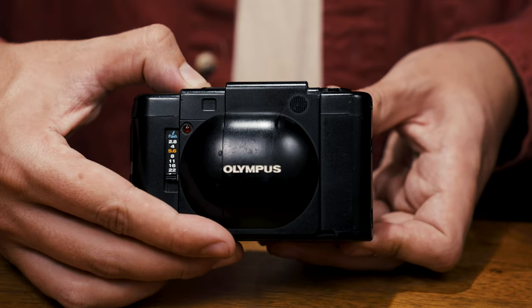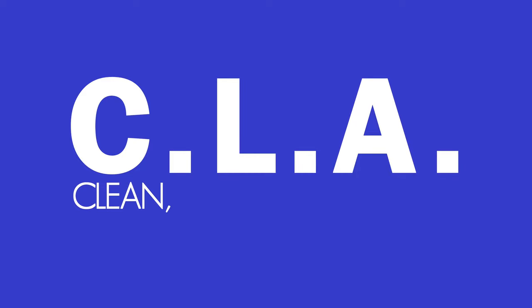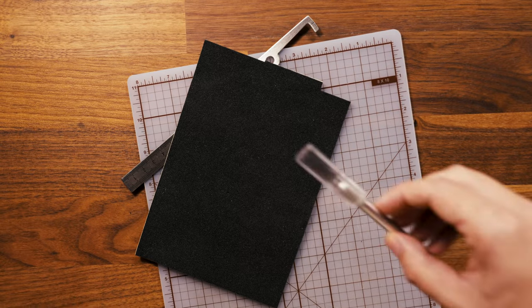At its core, a camera is simply a light-tight box. Film cameras use two main types of seals to block unwanted light from reaching the film. The most common type are foam seals placed strategically around openings like the hinged door on this Olympus XA. Since most of us use cameras that are several decades old, these foam seals have deteriorated over time. Sending your camera to a qualified repair technician for a CLA — clean, lubricate, and adjust — is usually a great idea. Light seal replacement kits are also available online, and many popular camera models have dedicated kits, while generic ones can be cut to size with a blade or knife.